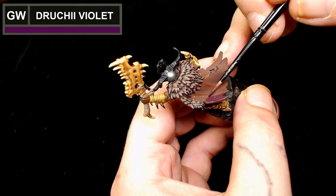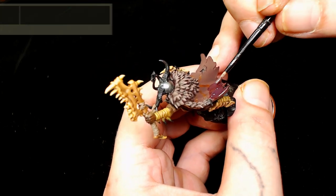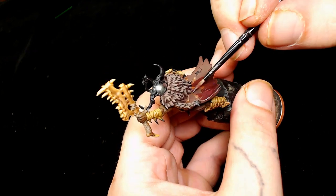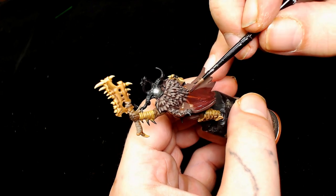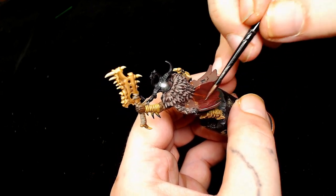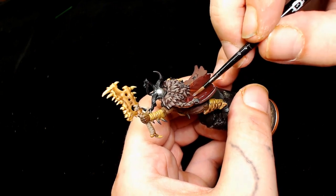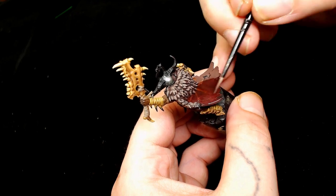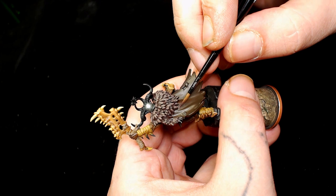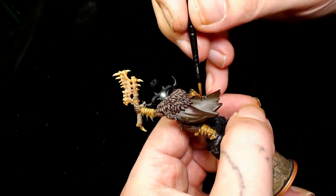Next I decided to go for Scale 75's Arbuckle Brown for the cloak. Probably not the best choice, or I should have put the next layer over more of the cloak. As you can see I've got that really watered down and I'm still getting little bits of dust on the cloak, which really messes up your painting - so make sure your models are clean before you start. I was just lazy and picked it up off the shelf.